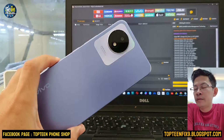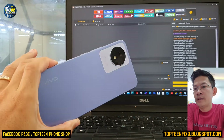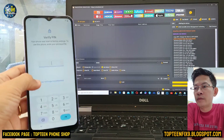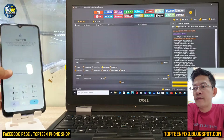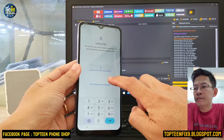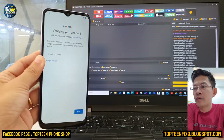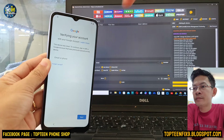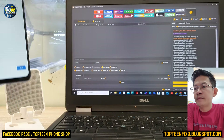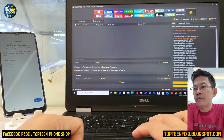Hello everybody, welcome to Top10Fix channel. Today I want to show you how to erase FRP on Vivo Y02 that is locked with the passcode or the Google account. FRP means factory reset protection.